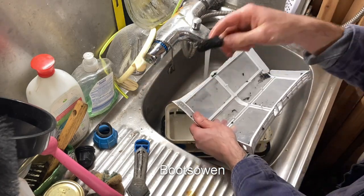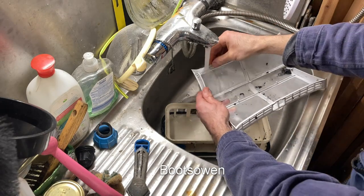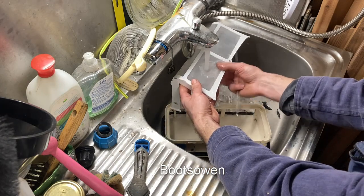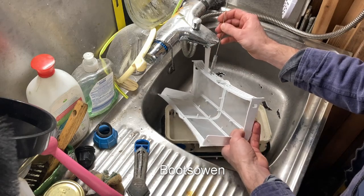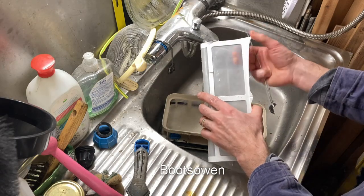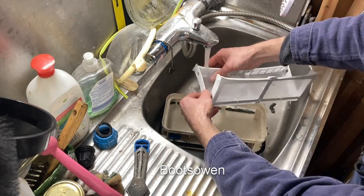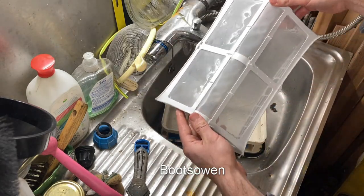I've got a gentle brush here — in fact, that's not gentle enough I don't think. Even gentler one — just get in there. What I'm doing here is I can see that there's dirt on it, so I'm trying to rub it with both my fingers, one on each side. You need to be gentle, because you do not want to put a hole in it. There we go — I'd say that's clean enough.